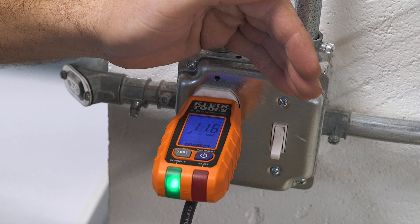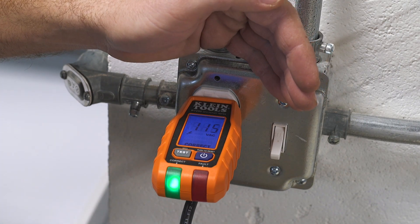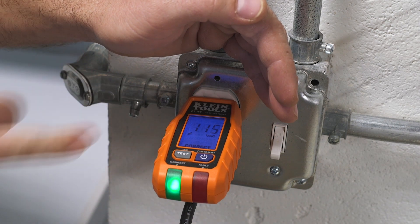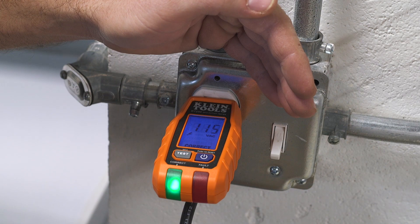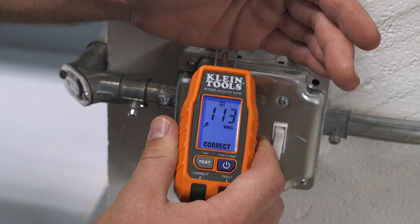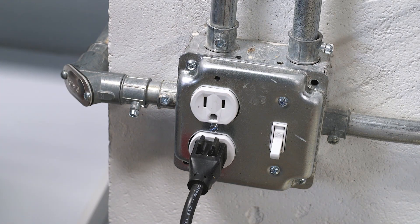You can also see how much voltage is dropped when an appliance kicks on in that circuit. The average voltage drop should be about four percent. I have it plugged in and it reads 115 to 116 volts. I have a shop vac plugged into this outlet, and when I turn it on it should drop down a few volts. It's at 115 — let's turn the vacuum on. That was a two-volt drop on voltage, which is acceptable.